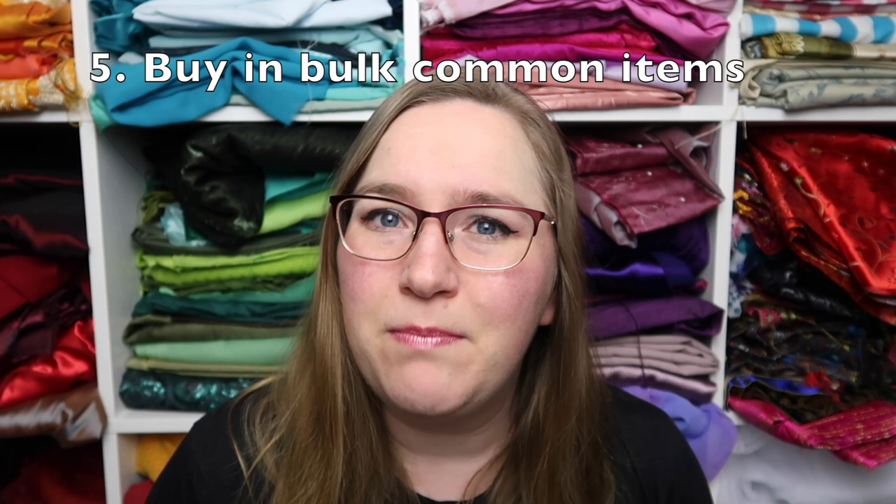Tip number five from Cherry Havoc — for items you're going to use a lot of, consider buying in bulk online rather than in shops. Things like boning, ribbon, crinoline ribbon, bias binding, hook and eyes, press studs — whatever little bits and pieces you use lots of. Buy it online, buy it in bulk; it is going to work out so much cheaper. Also, safety pins — buy safety pins in bulk online, so much cheaper than buying the little packets. Note: press studs is Australian terminology for snaps.